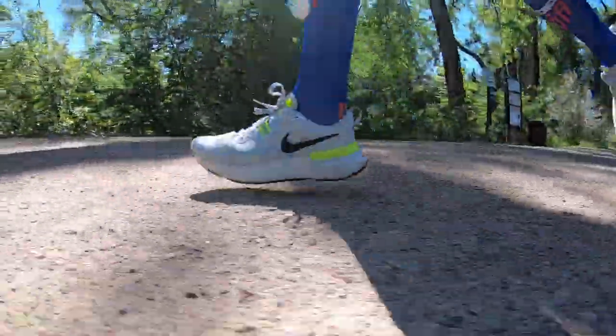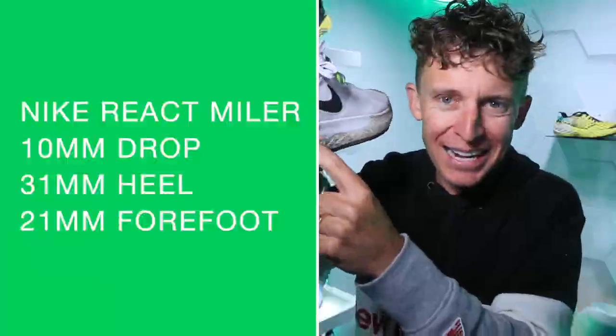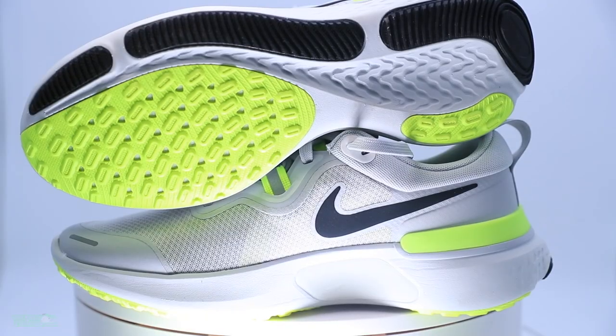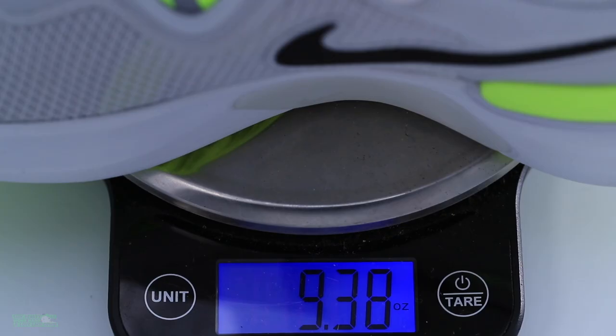Let's drop into the specs: 10-millimeter drop, 31-millimeter stack height in the heel, 21-millimeter stack height in the forefoot for that 10-millimeter slope inside the shoe. Pretty high for a trainer. For weight, we're looking at 9.2 ounces for women's size 8 and 10.7 ounces for men's size 9 — there it is on your screen in grams. In my size I believe it was 9.2 to 9.3 ounces. Onto the upper of the React Miler.